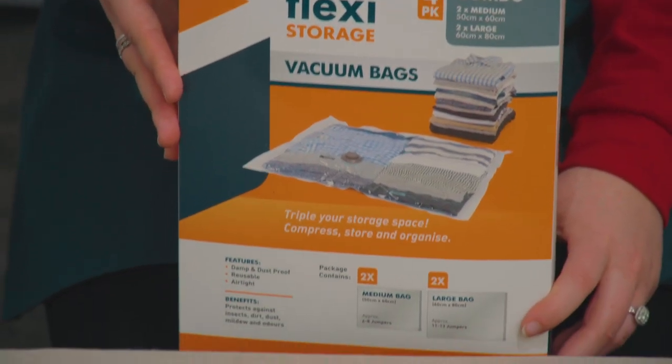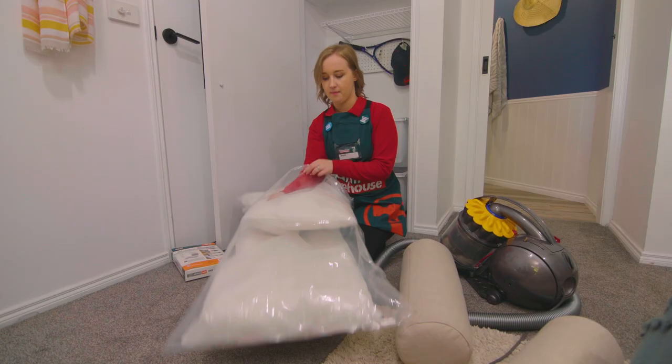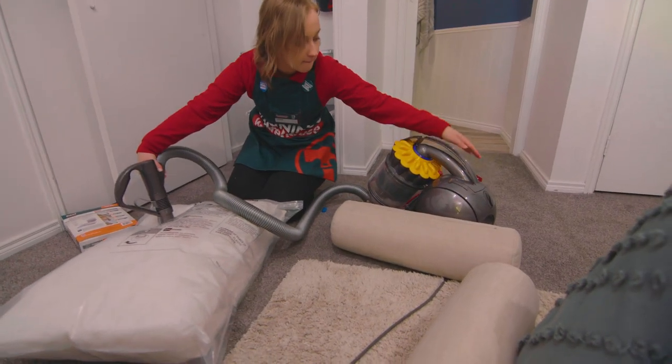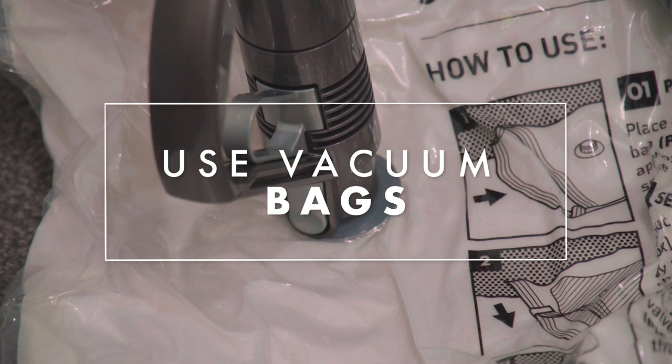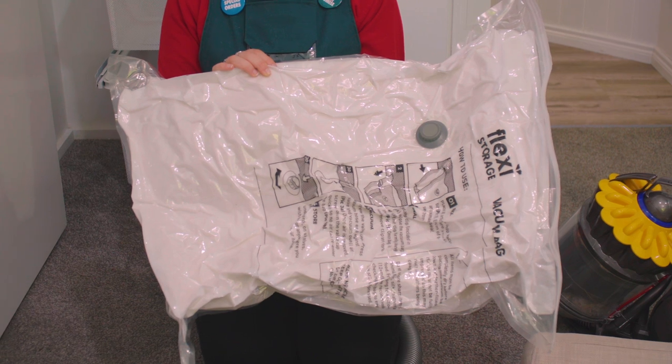Vacuum bags are really good for bulky items such as pillows. You simply place the items in the bag and use the vacuum cleaner to take out all the excess air, and they save you a lot of space that these bulky items can sometimes take up. Vacuum bags are also great for storing seasonal items such as winter quilts in the summer.